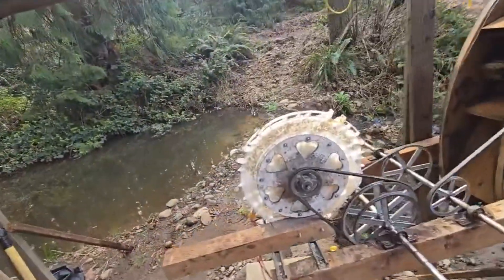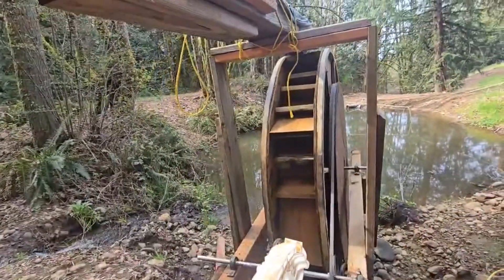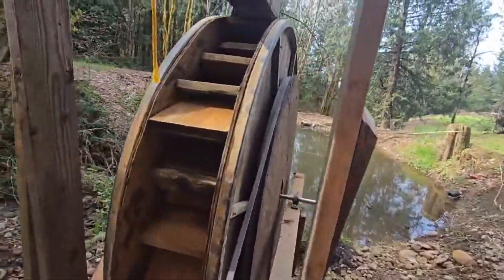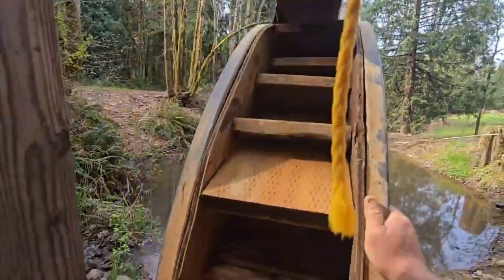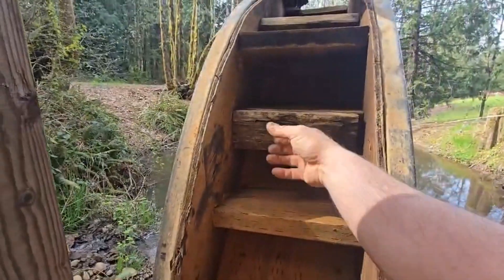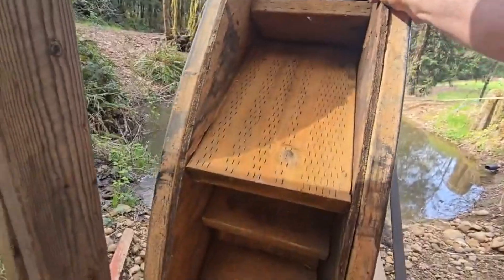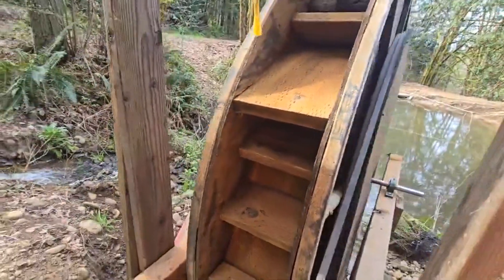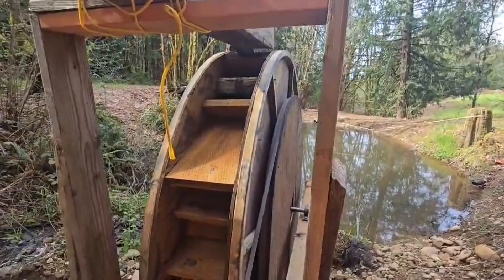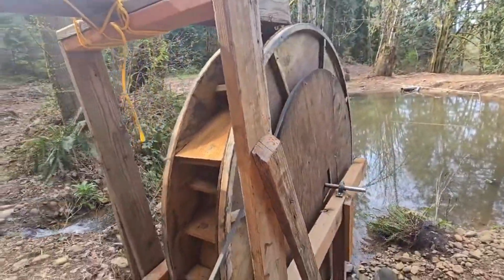It's been a fun project, but I think I need to redo the buckets in the wheel itself to catch more water. This one here has only three buckets, and that one has three buckets too. I added this one here as a counterbalance because the wheel was a little off, but I could add another bucket there. More buckets and bigger buckets — I may just pull out all those buckets and redo them all, siliconed in.